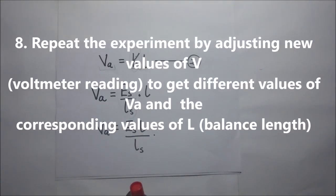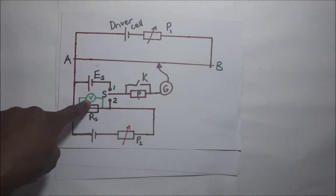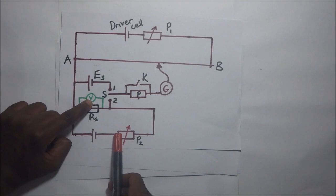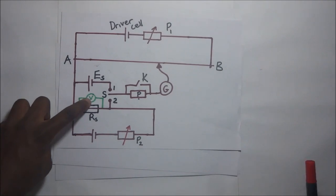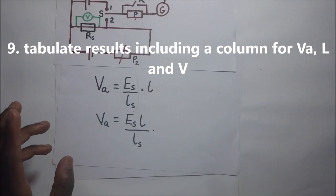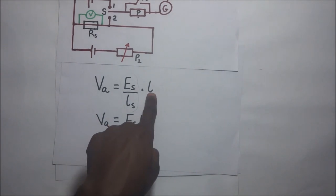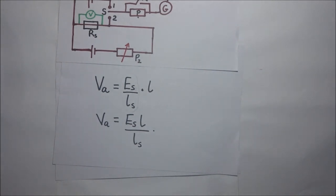We repeat this experiment for different readings of the voltmeter by adjusting the variable resistor P2, obtaining different values of Va each time. We tabulate our results with columns for the voltmeter readings V, the corresponding Va values, and the corresponding balance lengths. When we plot a graph of Va against V, we are able to get the calibration curve for the voltmeter.